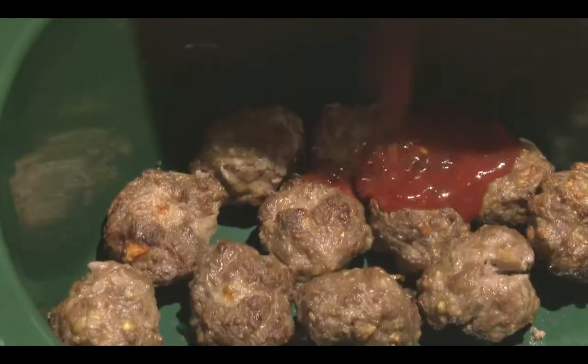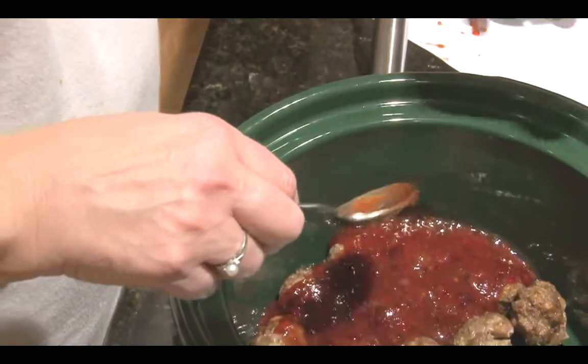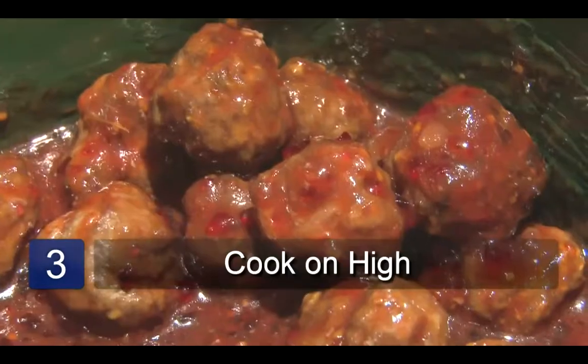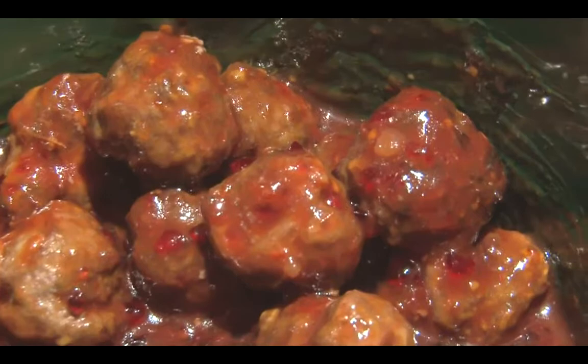Pour the sauce over the meatballs and stir together until the meatballs are well coated. Cook the meatballs on high for 4 to 5 hours. The sauce will thicken and caramelize on the meatballs. And that's a sweet meatball recipe.